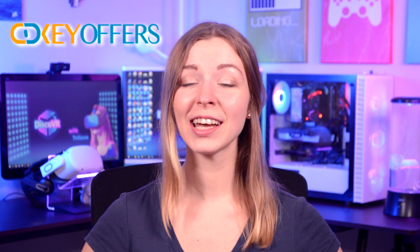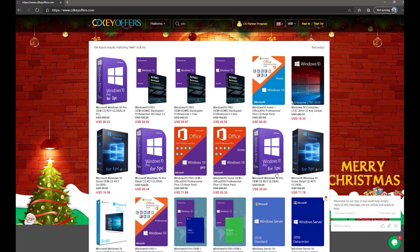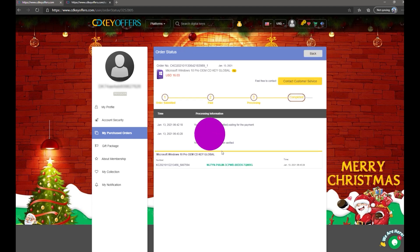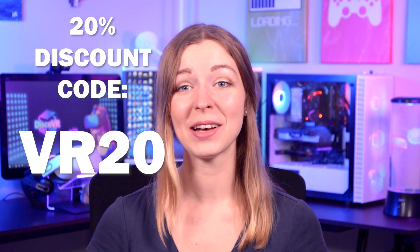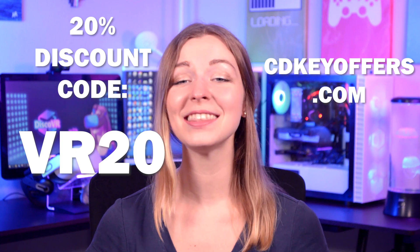And now a quick message from our sponsors. If you're watching this video and you're considering upgrading your motherboard, you may find yourself in a situation when you need to reinstall and reactivate your Windows 10. So if you want an inexpensive Windows 10 key, check out cdkeyoffers.com. They're a great online retailer full of activation keys for different software and games. A key gets delivered to you in seconds after purchase, letting you activate Windows, get rid of that annoying watermark, and get full access to Windows customization options. Their keys are very affordable, but you can get them even cheaper with my special discount code VR20. You'll find the link and the discount code in the description below.